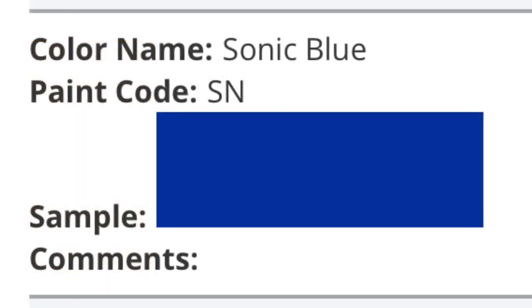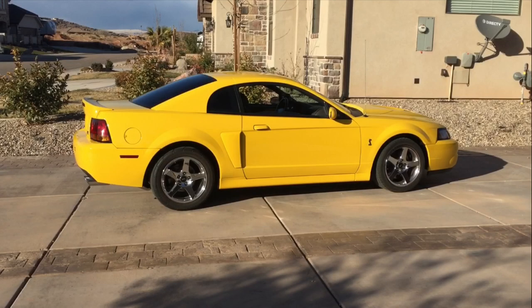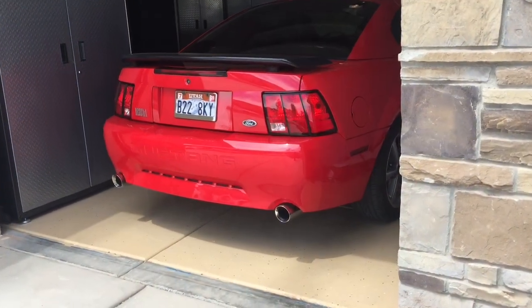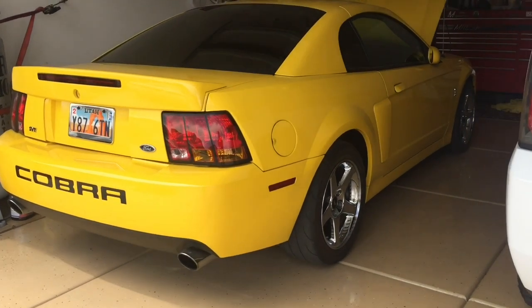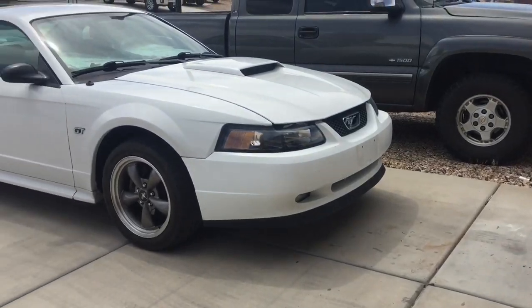Competition Orange is CY, Sonic Blue is SN - that's kind of an easy one to remember - and Black is UA. There are plenty of others out there. I just wanted to share this so you can find your color code and look it up. I'll put some links in the description for sites with more specific information. Let me know what color you have and thanks for watching!